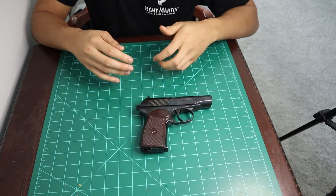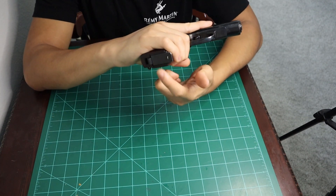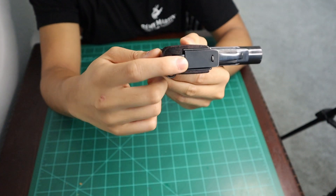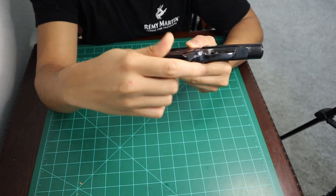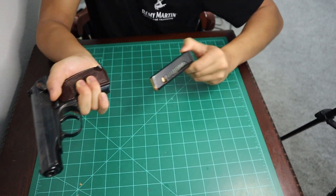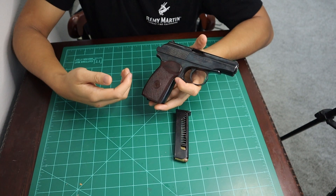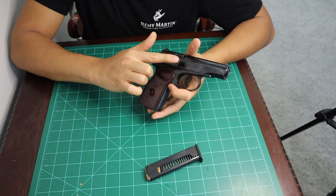Let us begin by first clearing the firearm. What you're going to want to do first is remove the magazine. It uses a heel magazine release system, so you have to pull back on this tab and the magazine will come out just like that. First take the magazine out, but you're not done yet. A lot of people make the mistake of clearing a firearm by just taking the magazine out.